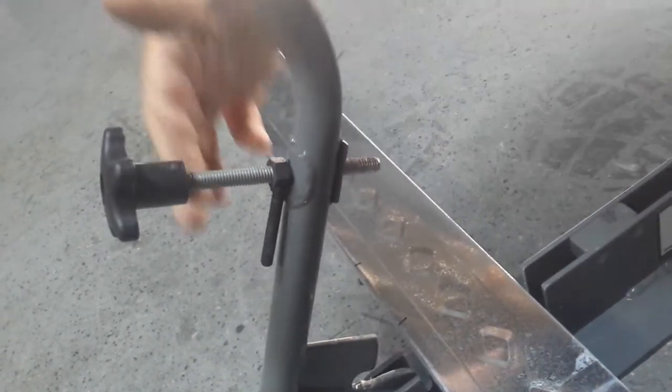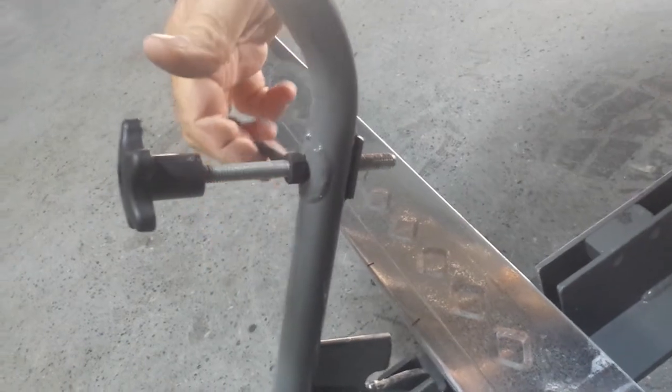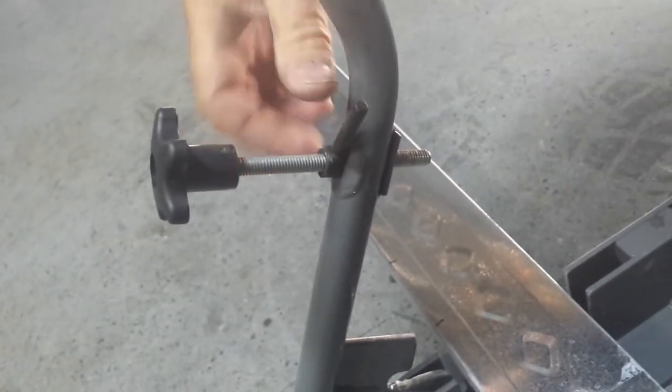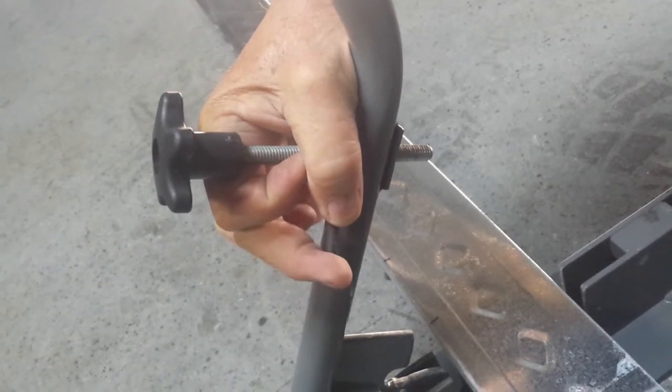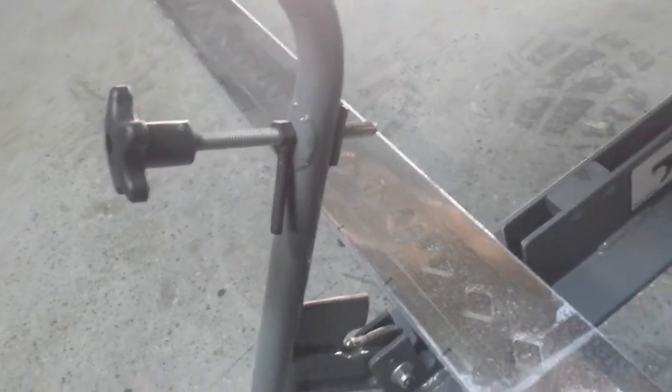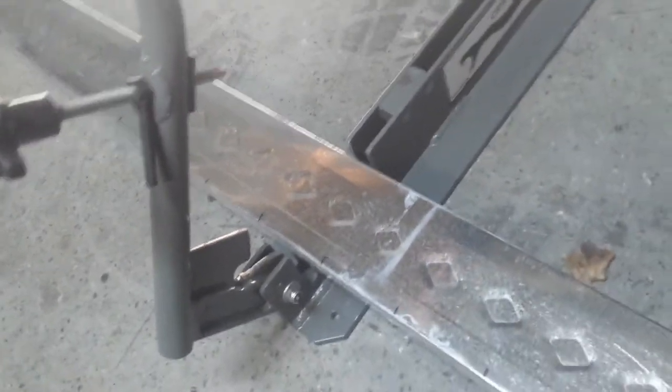After you've measured your radius, simply lock it in and it's the same all the time. Now we're just going to show you how easy it is to use.